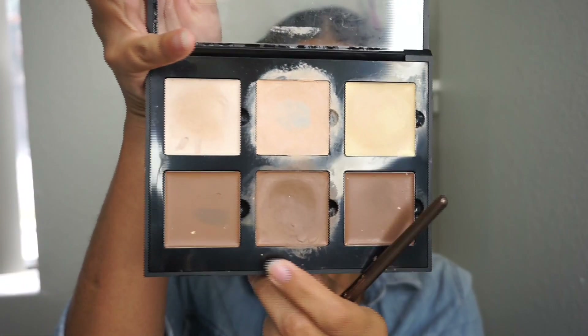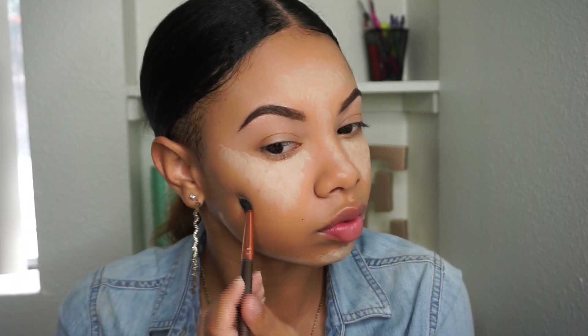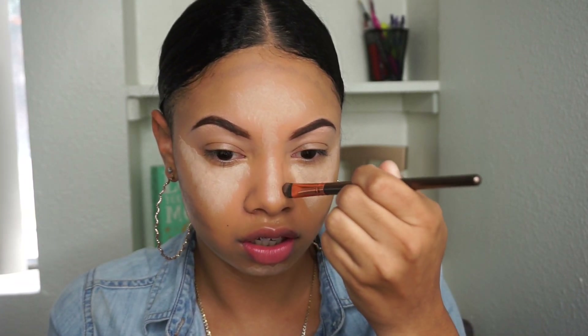Now going in with the darker shade — this one right here — I'm going to grab a lot of it and just kind of bring it down, forming a Y shape, then fill in the empty space. Contouring is definitely not something I do all the time. I used to do it all the time when I first started doing my makeup but I got tired of it and stopped. Then I'm going to line the top of my forehead just a little bit, and down the outside of the nose like I said before.